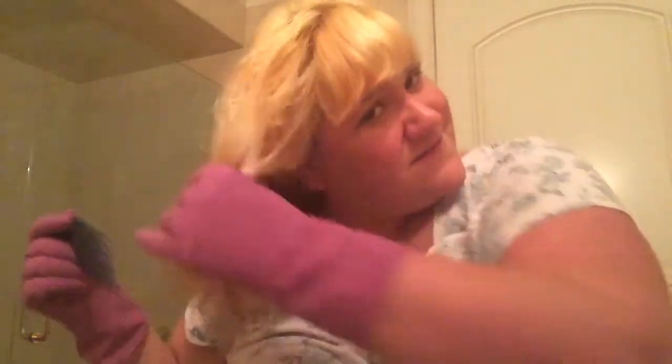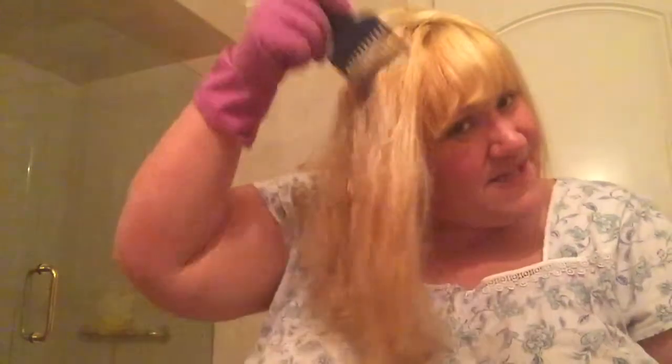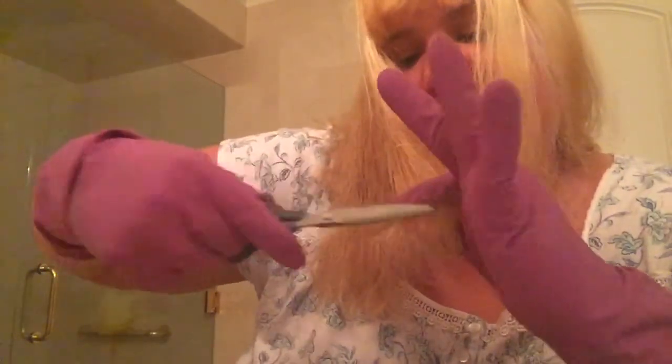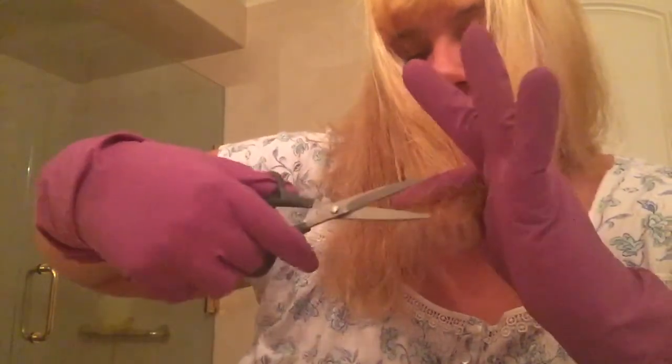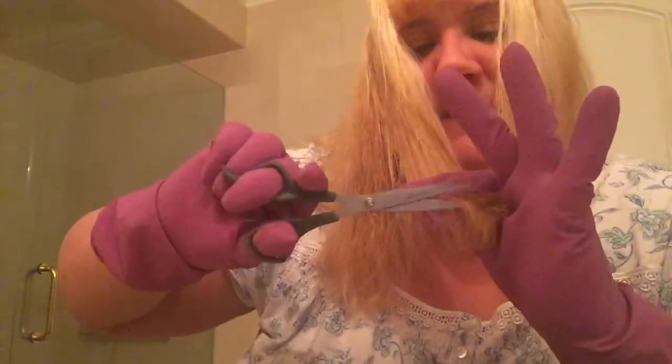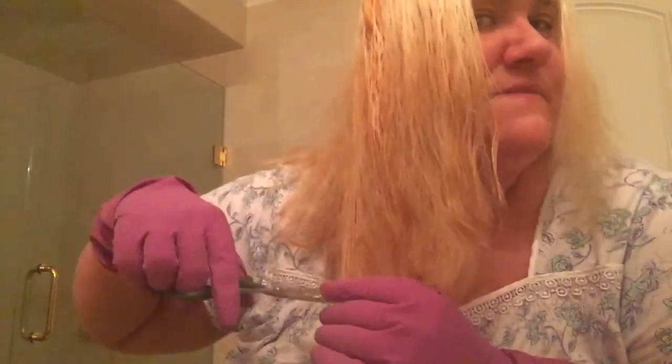The ends are really tangled — I don't know why. My hair is still kind of wet. I want to get at the ends here. It does need to be even — I just want to snip some of these ends off. All week I'll just be snipping away here and there.